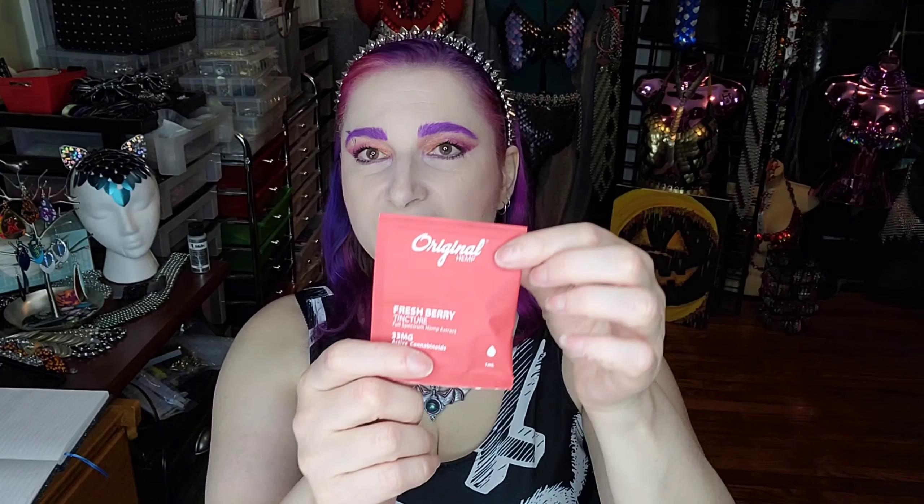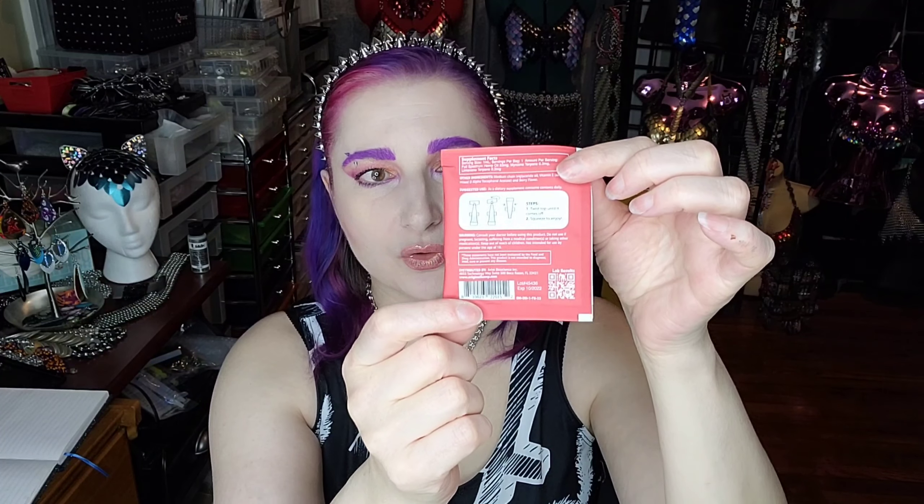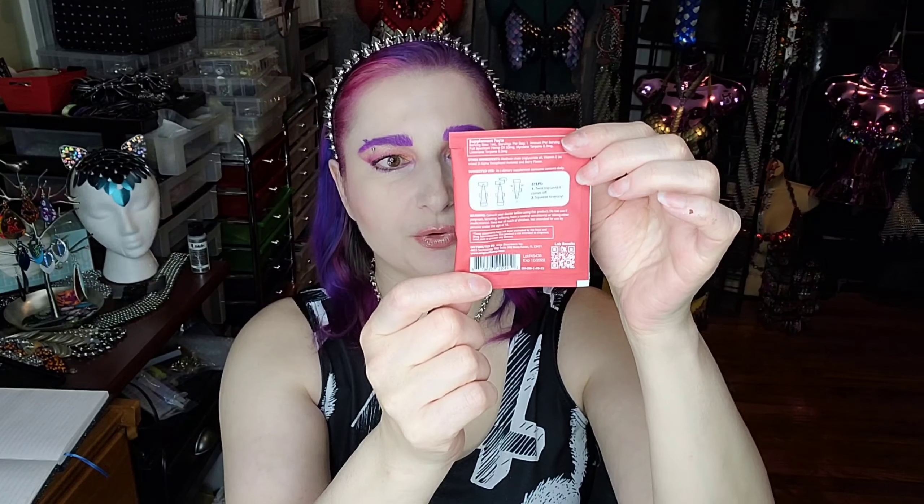Next we have a single dose tincture — just a little ampoule for a single dose tincture that you would put under your tongue. This is in fresh berry flavor. There is 33 milligrams in this for the single serve tincture. I couldn't find where they would sell these samples separately, but I did try to do some math to give us a retail value for this, and I did come up with a price of $3.